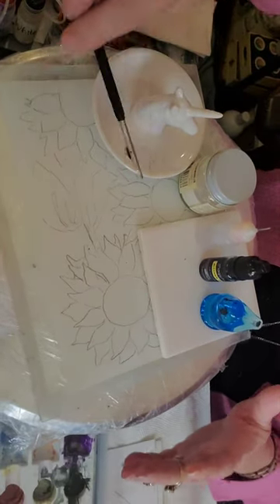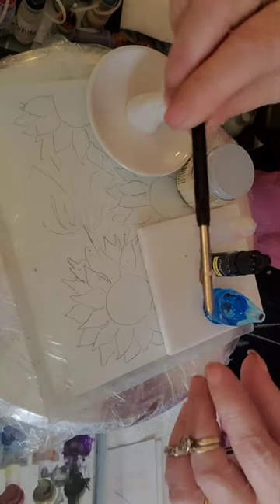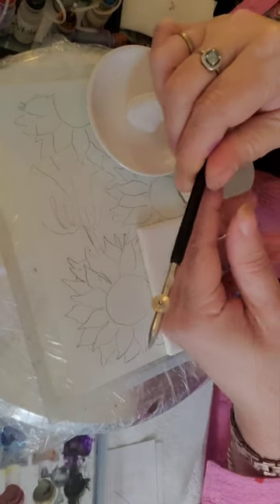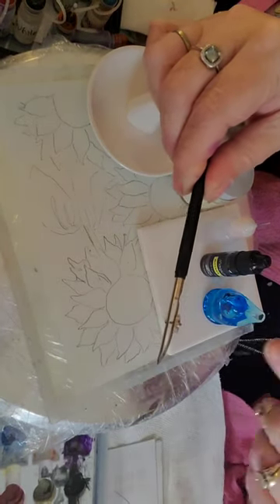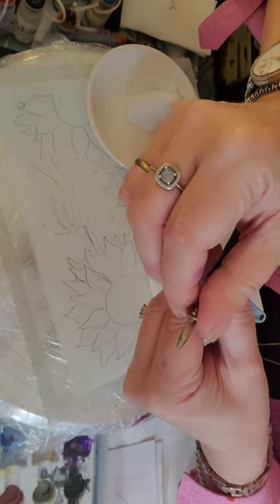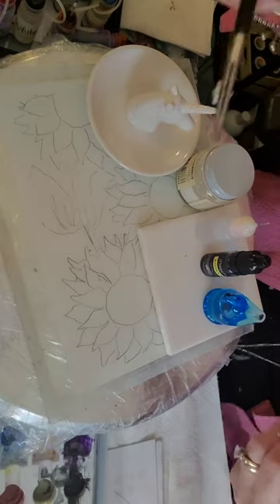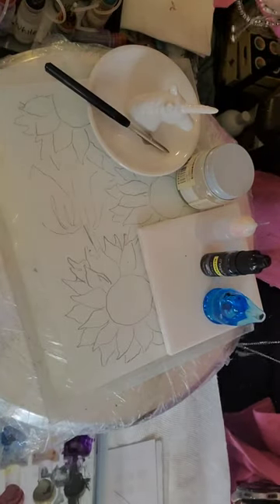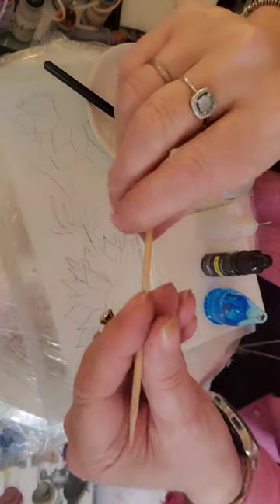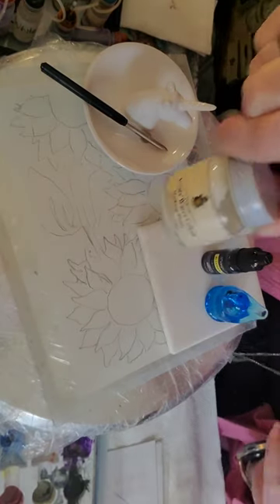You're going to need your ruling pen — or maybe a brush, but it'll ruin your brush, I'll let you know that. Get a ruling pen from joggles.com; the ones on Amazon are no good. This ruling pen has a canoe-like side to hold the liquid, and this little knob opens to wherever you like it, as wide as you want your lines to be. If you don't have a ruling pen, you can also use the end of a skewer.